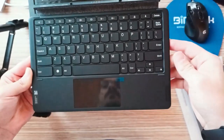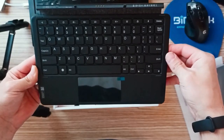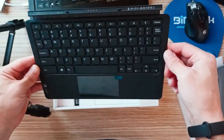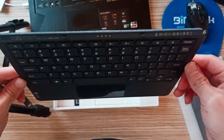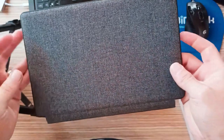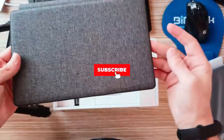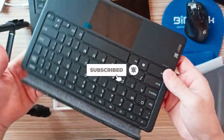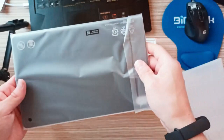What the Lenovo Tab P11 Pro Gen 2 isn't particularly good at is gaming. On the subject of media, the four speakers in each corner do the job very well. Even without compatible content, the speakers offer great volume and sound quality. Worth noting, the Wi-Fi, while working fine when connected, took some time to connect to the router after the device was booted up.